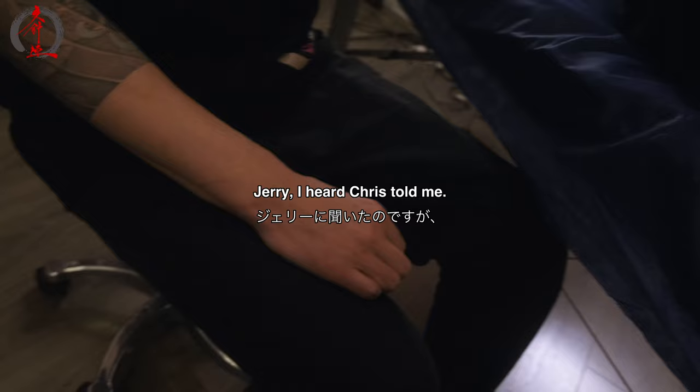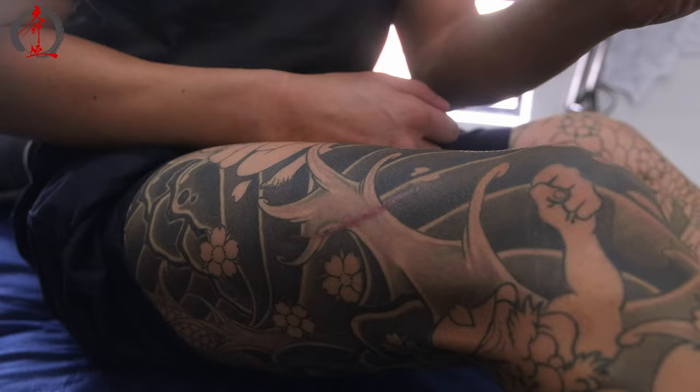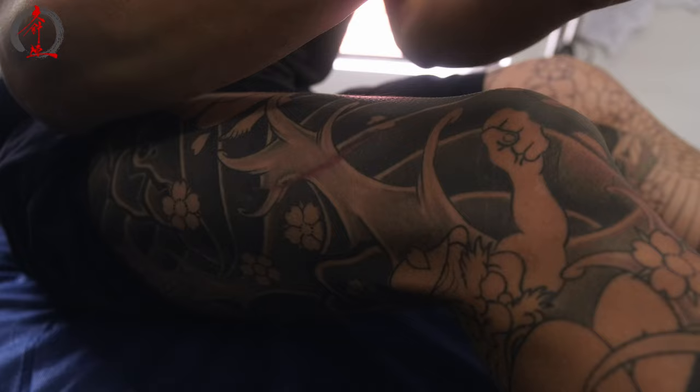Have a look at this cut, man. Jerry, I heard — Chris told me they didn't stitch it up properly. What! I can see the muscle, the line... Wow. Oh my god. It's like sashimi. Blubber. Maybe two, three centimeters? Oh my god.